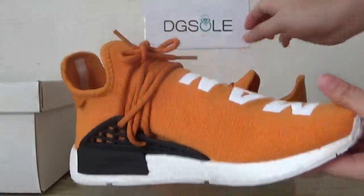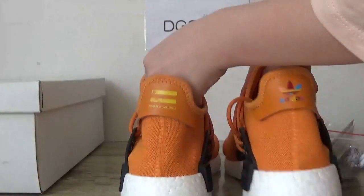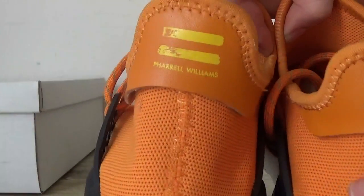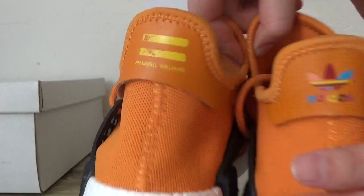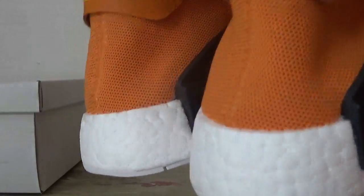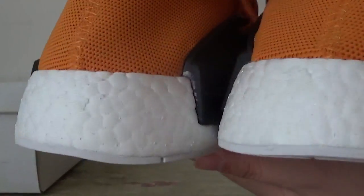Now check the other side. Also this back here, you can catch the Adidas. And here you can catch the logo. And in this boost, you can catch some dots on the back on this boost.